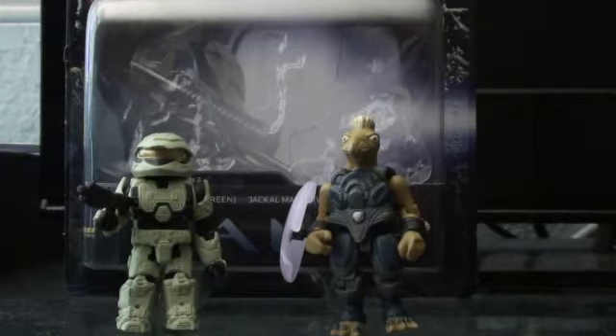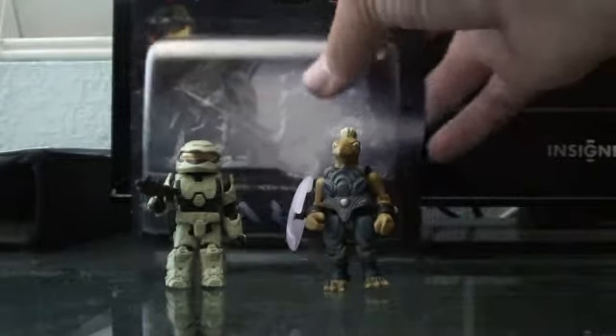Halo Animates here with a review on the Spartan Scout Green and the Jackal Major with Violet Shield. We'll start with the box.